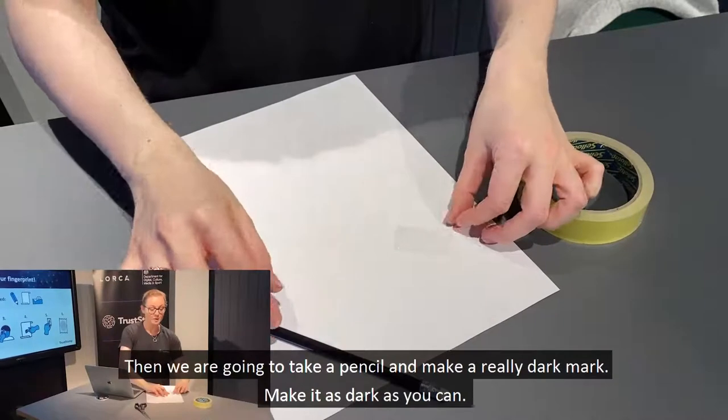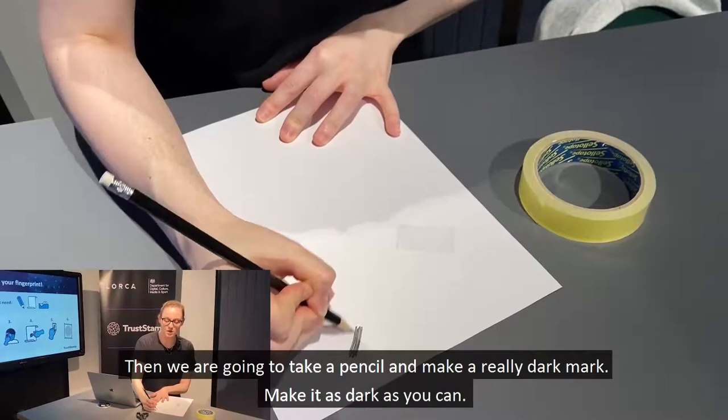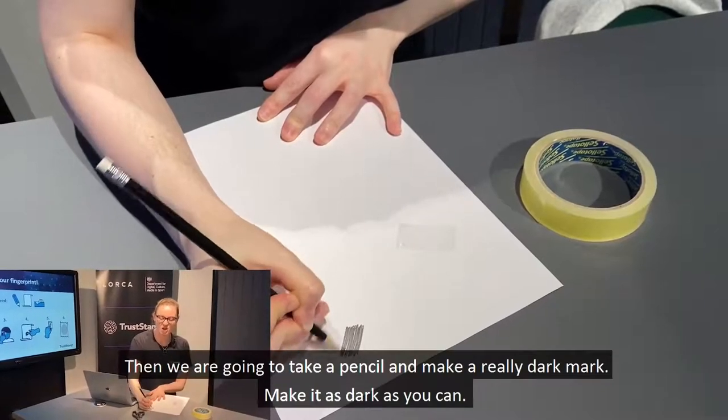Then we're going to take our pencil and make a really dark mark. Make it as dark as you can.